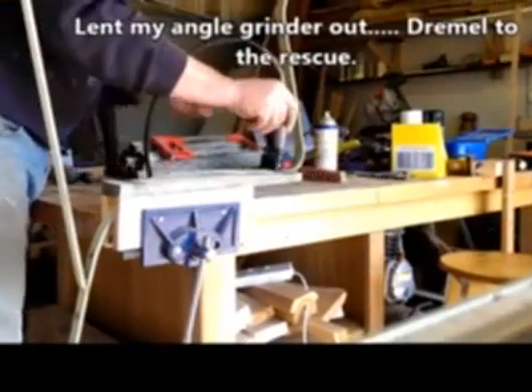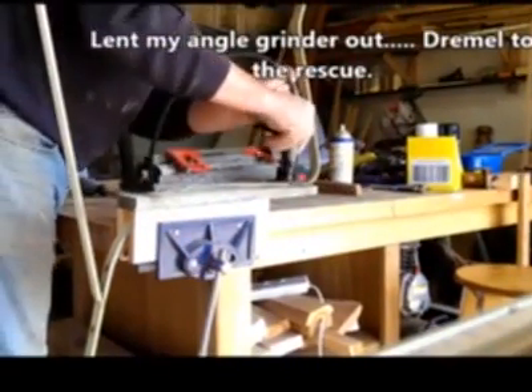Realised that the hacksaw blade was blunt and I didn't have a spare, so I resorted to the Dremel, nicked the top off the nut, and voila — it was loose.